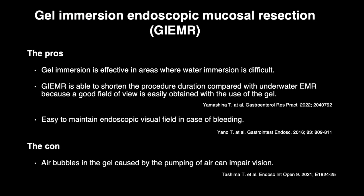Pros: Gel immersion is effective in areas where water immersion is difficult. Gel immersion enables shortening of the procedural duration compared with underwater EMR because a good field of view is easily obtained with the use of the gel. It is also easy to maintain the endoscopic visual field in case of bleeding.